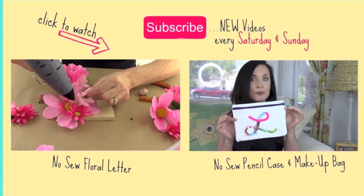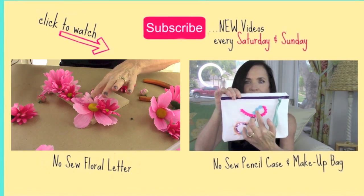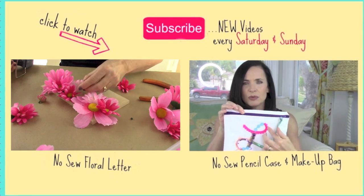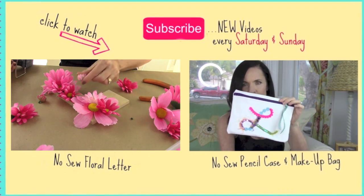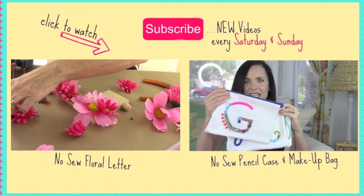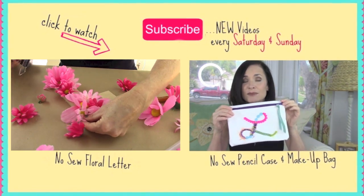I hope you guys had fun, and until next time, bye! Now just click on the next DIY you want to watch — whether it's my floral letter, which is perfect for decorating anyone's bedroom, or my monogram pencil case or makeup bag. It is so cute. I post videos every Saturday and Sunday, and I hope you guys have an awesome week. Until next time, bye!